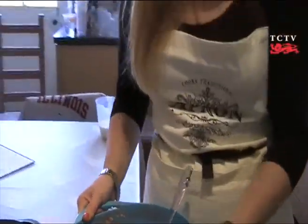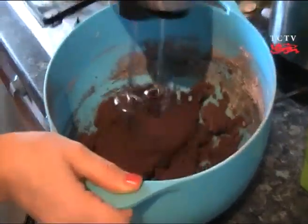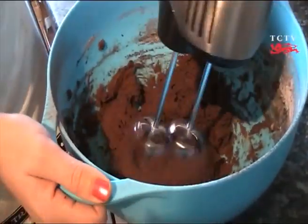To make sure it's fully whisked, I'm just going to whizz it over once with a hand mixer. This piece of equipment isn't completely necessary, but if you have it, it helps.